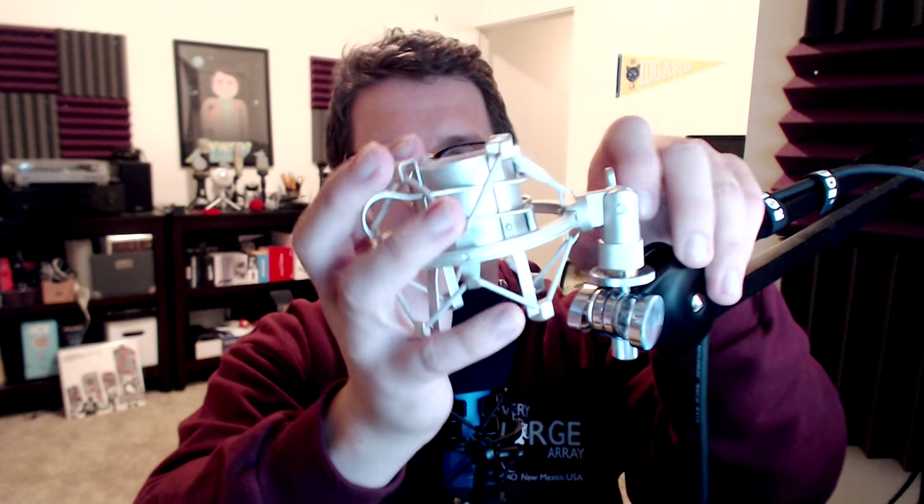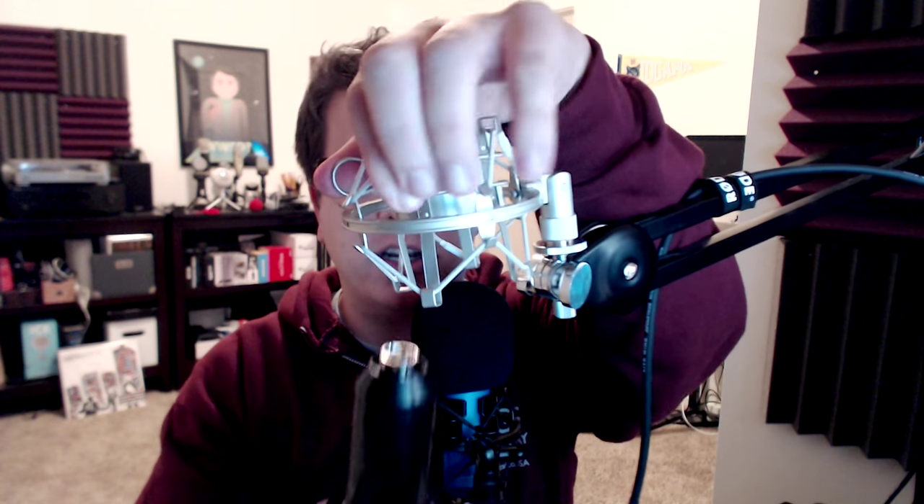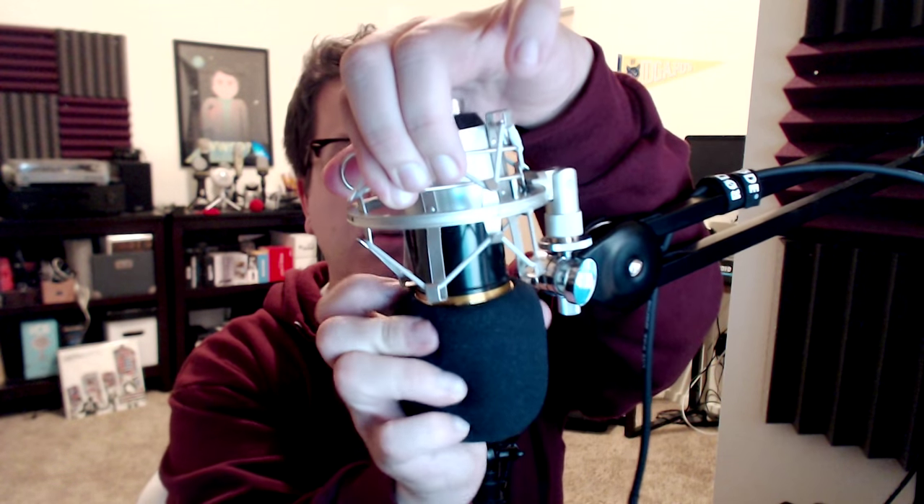I believe that this adapter actually came with the shock mount, so you should be good. Next, you're going to screw it on just like you would any other mic stand. Then once it's on, put it in this position like so. Once you have the shock mount on and it is secure, you're going to go ahead and squeeze the levers, put the mic in, plug it in, and you're good to go. Now you can move it around when you're ready to record.